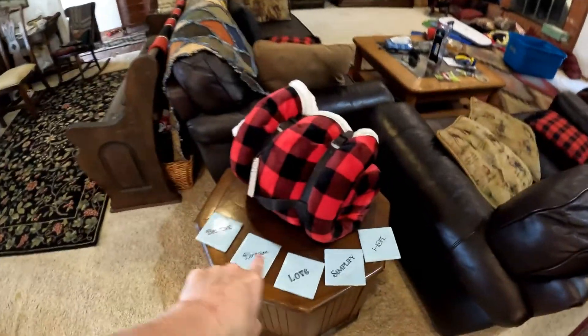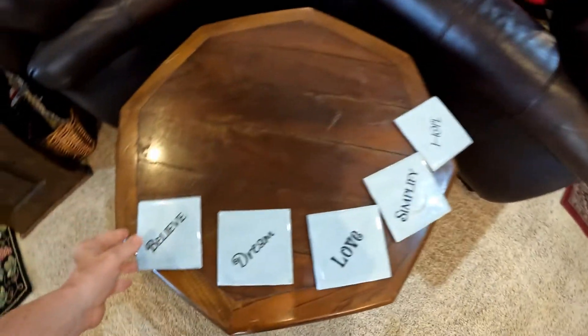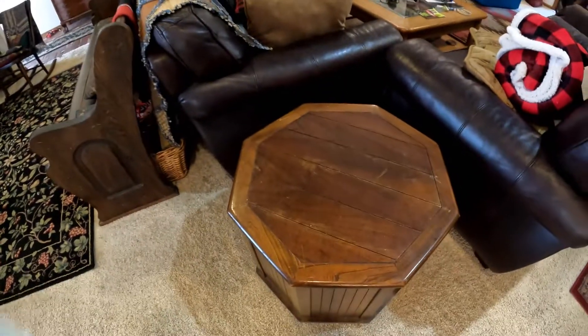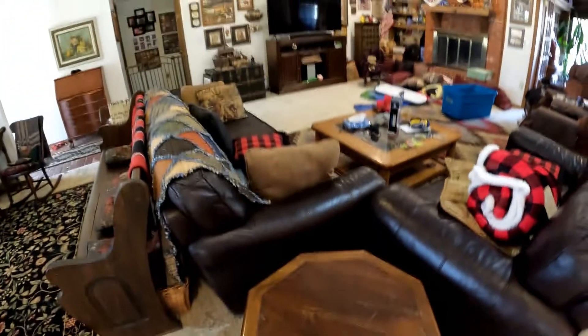We're going to put it right here, so we're going to move some of this stuff off the table and we'll put something down there like a towel, and put the Christmas tree down there. Let's get started.